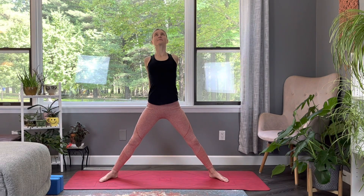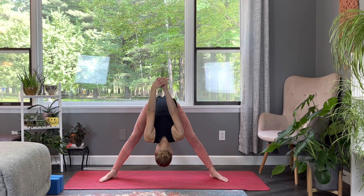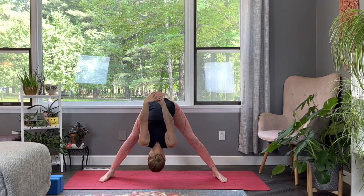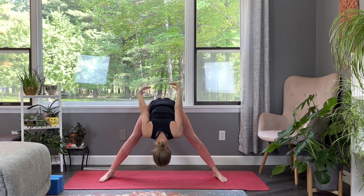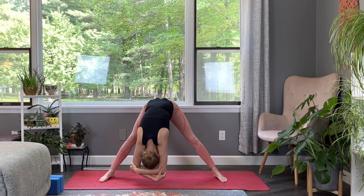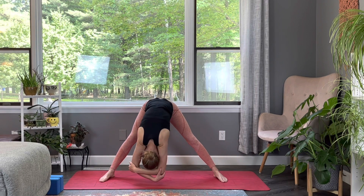Coming into this wide stance once again, clasp those hands behind the back and exhale into a wide-legged forward fold. Allow those arms to pull over the head and just sway back and forth, allowing gravity to pull you down and release any tension. If you'd like, release your hands and clasp your elbows, swaying back and forth, feeling that nice stretch through the hamstrings. And breathe.